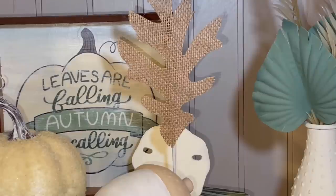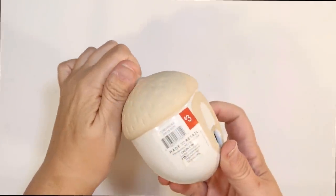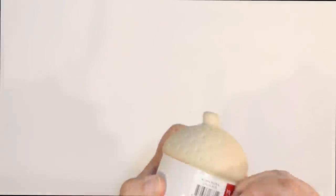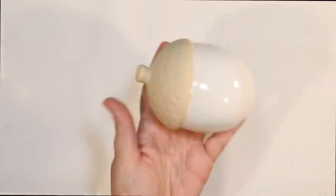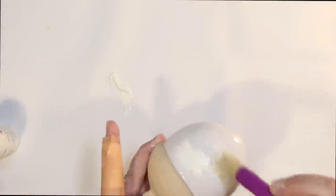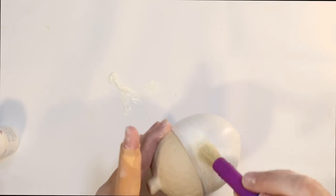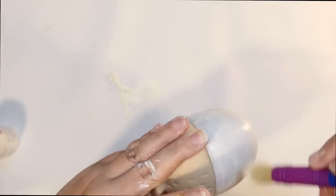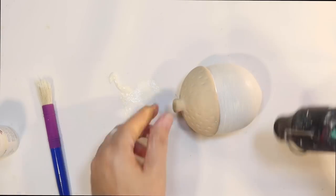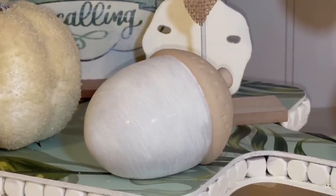I love how that turned out. I stacked that on my tray and I found this at the Target Dollar Spot — it was three dollars but it's super cute. It's a white and tan acorn with their fall stuff they just got in at Target. The only thing I didn't like was that it was a little white and a little shiny, so I'm just going to go over it with some ivory acrylic and give it a very light distress with a chunky brush to take away that gloss.